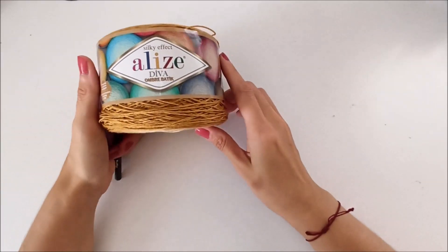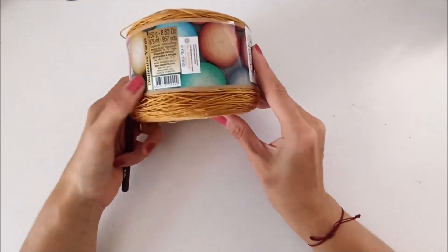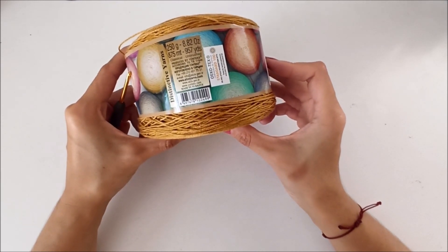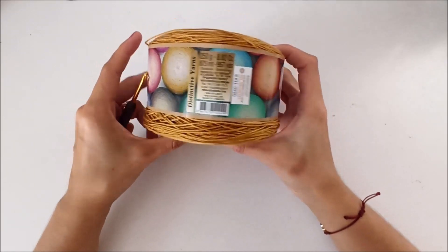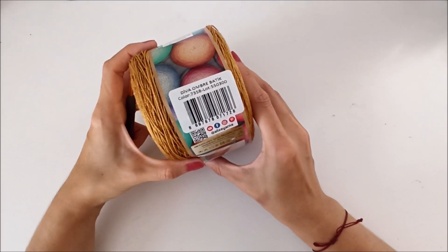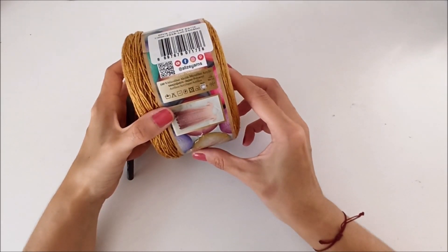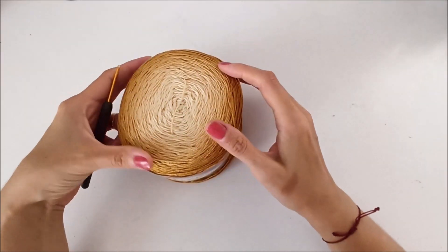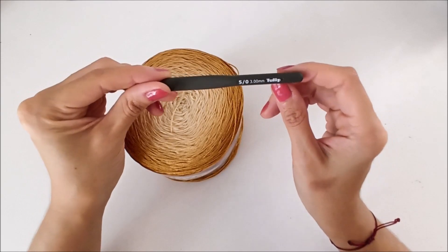I will use in my shawl the silk effect Alize Diva Ombre Batik. This is 250 grams, 8.82 oz, 875 meters and 957 yards. The color number is 7358 and this is 100% microfiber acrylic. It has a beautiful color transition and I love it very much. I will use a 3mm hook.